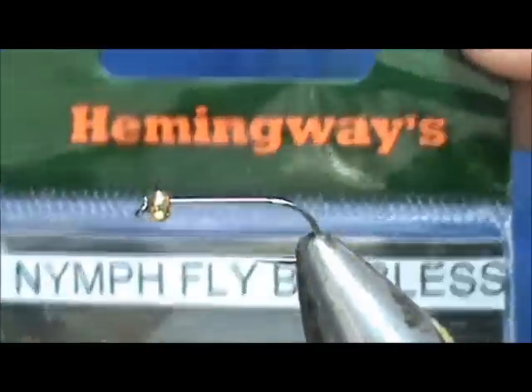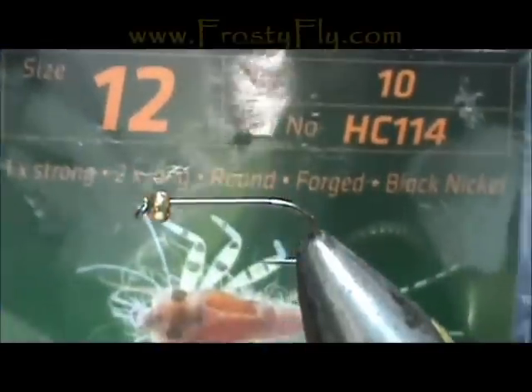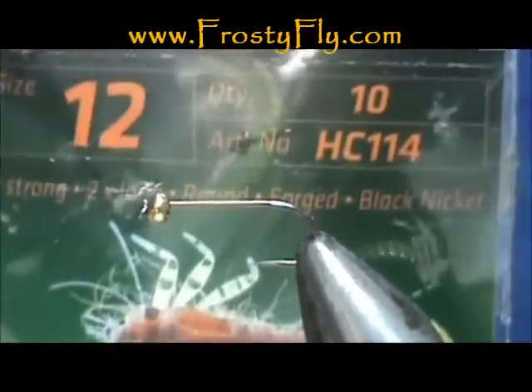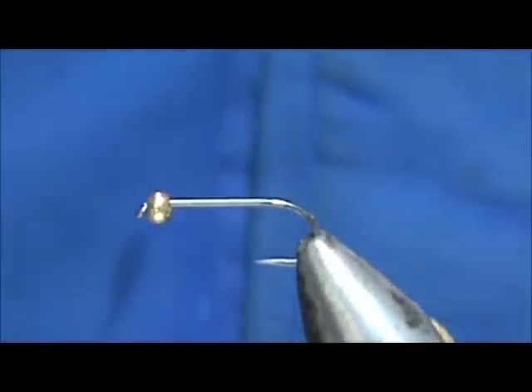The hook in the vise is a Hemingway Nymph Fly hook — barbless, size 12 HC114, available at frostyfly.com. I have a 3mm gold bead on there, and I'm going to use black 8-0 thread.